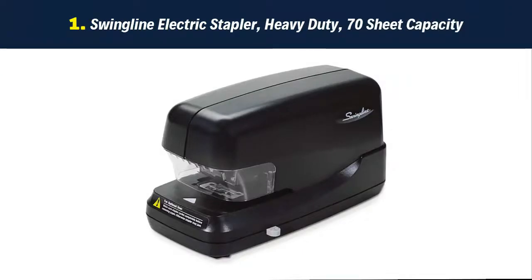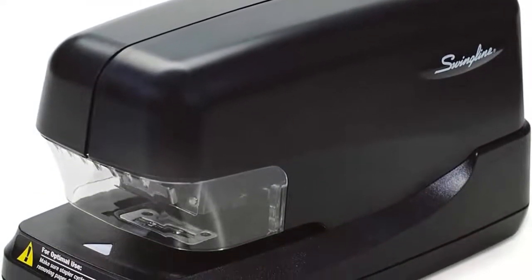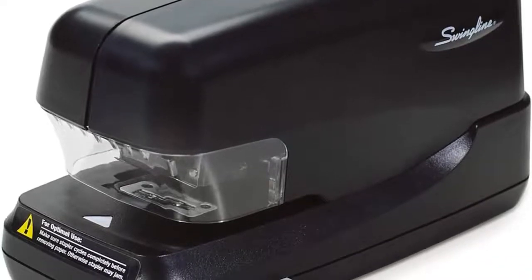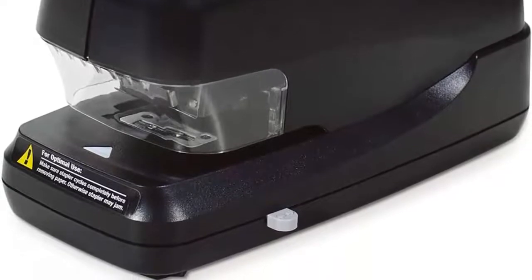Our list at number 1: Swingline electric stapler, heavy-duty, 70-sheet capacity — jam-free cartridge electric stapler. Productivity is a priority with the speed and stamina of this tough AC-powered electric stapler. Superior machine engineering for years of jam-free, heavy use.